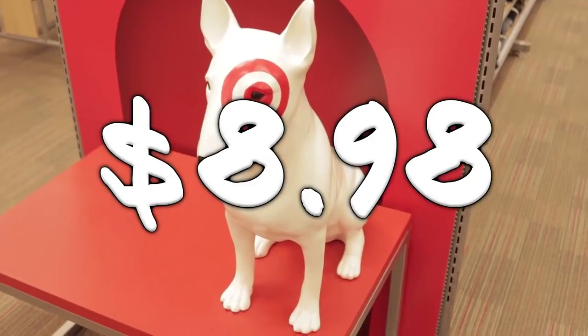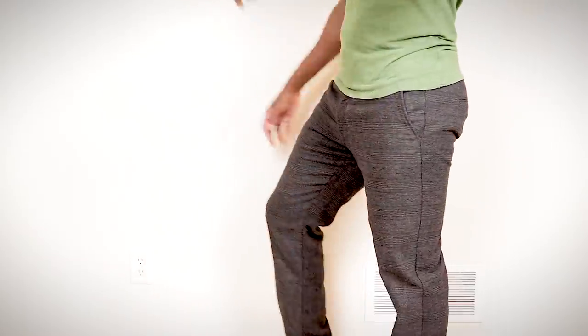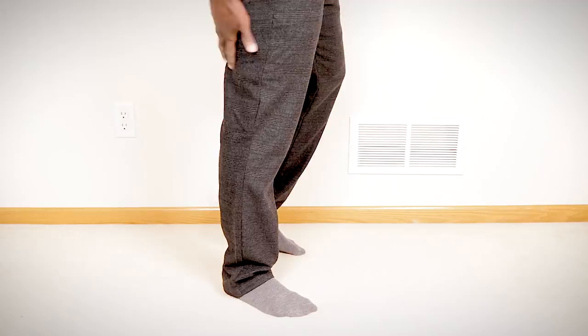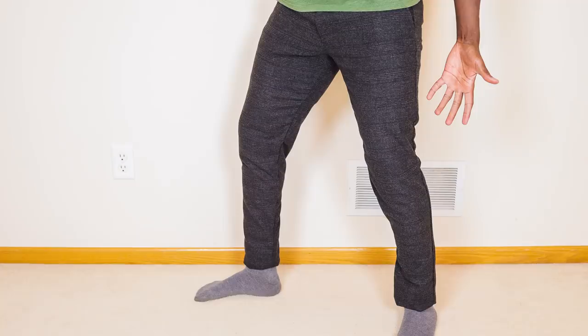I got some pants at Target for $8.98 but they need a lot of work. They fit me relatively fine in the waist and through the thigh, but once you get to the lower leg it just looks stupid — they don't fit at all and they're too long. I'm SD and by the end of this video we will have taken these $9 pants and made them look better than pants that cost like a hundred bucks.